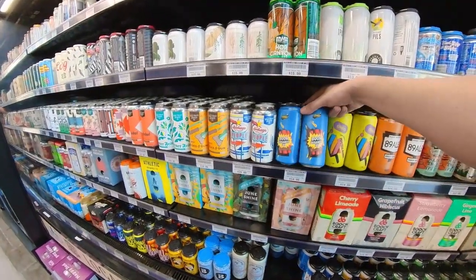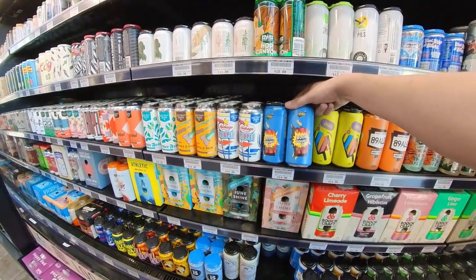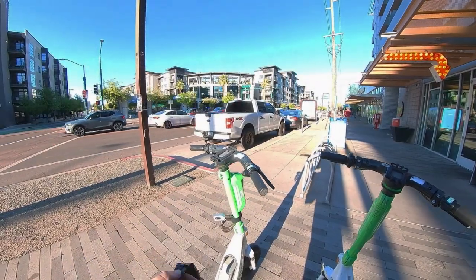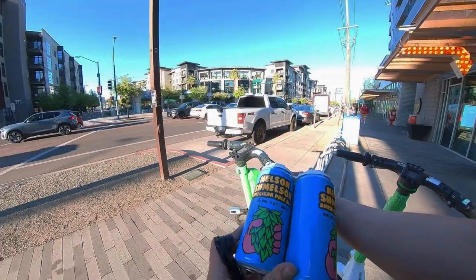This looks cool. Done. Mango. So I ended up getting the Nelson Schmelson.